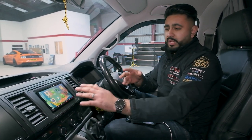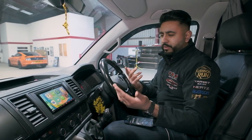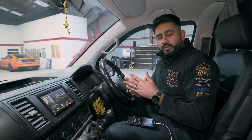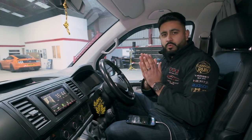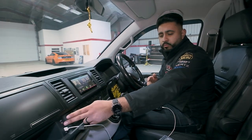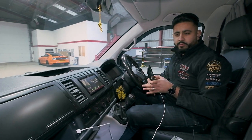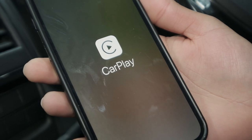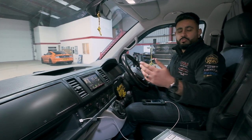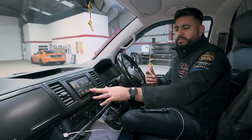Android Auto looks very similar — just slightly different in terms of layout and what features you get — but it's very similar and works in the same way. The reason our client went for this particular unit is because it has wireless functionality: Android Auto as well as Apple CarPlay, fully wireless. We've retained the factory USB position, which does still work — it charges my phone. We've run the Apple CarPlay lead in there, and in the glove box we've run the Android Auto lead. Both charging and both linked into the new head unit.